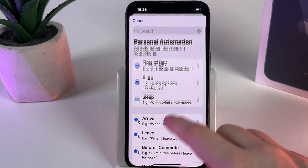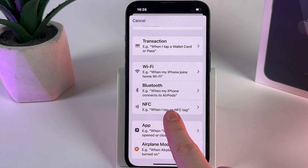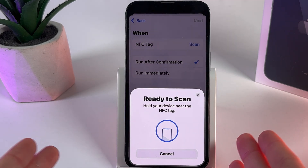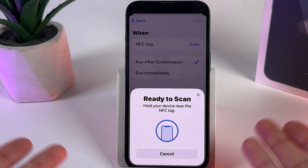Click New Automation. Here we would need to scroll down until you find the option named NFC. Click on it, then click the Scan button. After this you will be able to scan the NFC tag that you would like to use with the NFC feature.